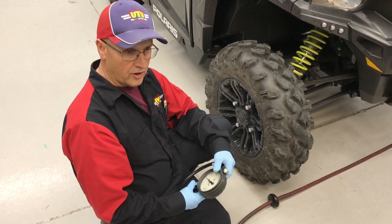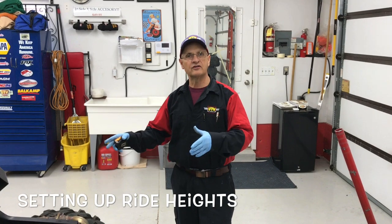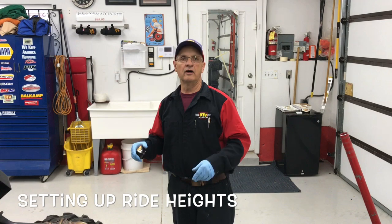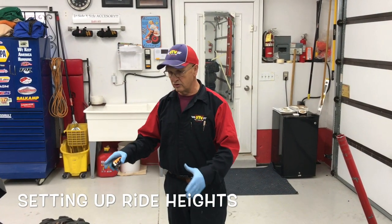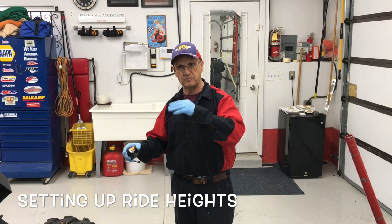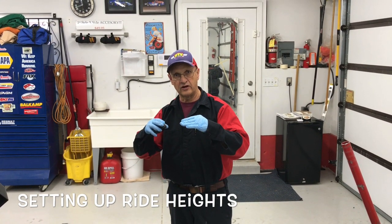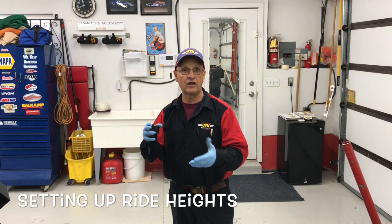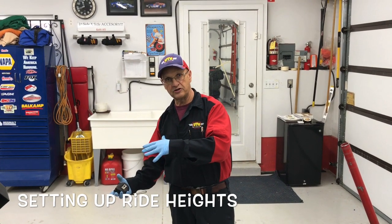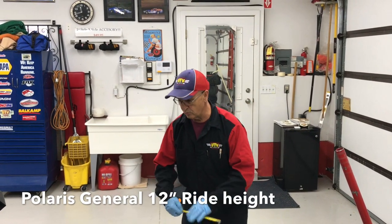Now we're on to our second step: we're going to set the ride heights. Ride heights on these vehicles — it doesn't matter whether it's a General, XP 1000, or your turbos — ride heights is everything on these things. Polaris has a specific ride height, and when you get on the spec, you'll see the ride height. They say plus or minus an inch, so you don't want to be any farther out than that. I don't want to be out at all. I would much rather see my ride height where it's all designed — all the arms are designed that way. It's where you get your ground clearance.